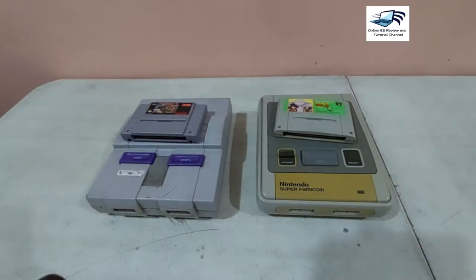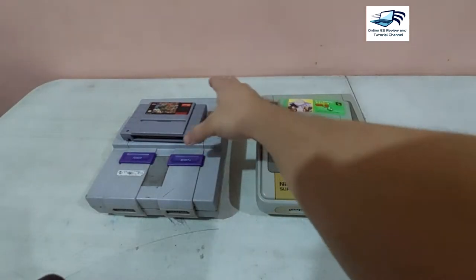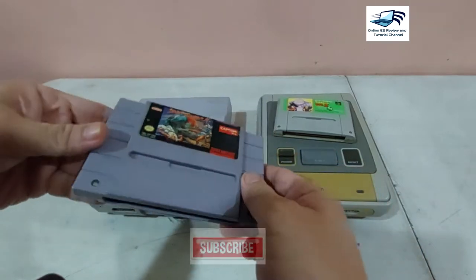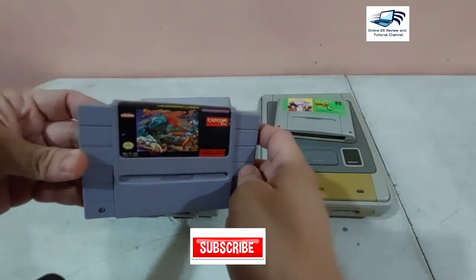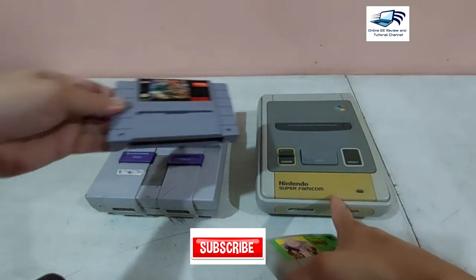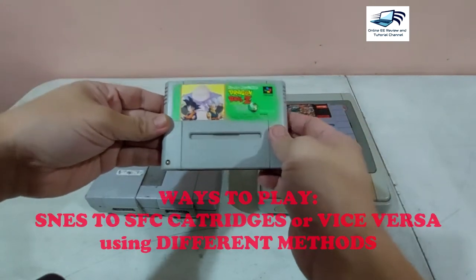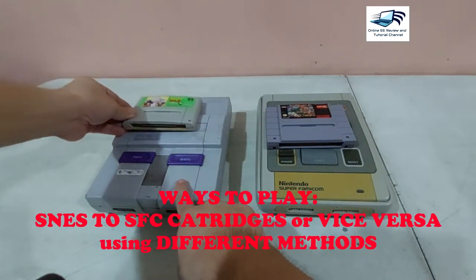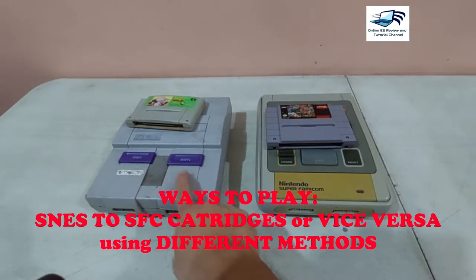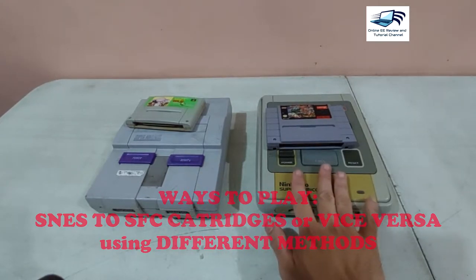Hi and welcome to my OERT channel. Today we will give you some methods on how to play this classic SNES cartridge on your SFC — or this SFC cartridge rather — on this SNES or Super Nintendo Entertainment System classic vintage console, which is a 1991 console, and this one is a 1993 console.